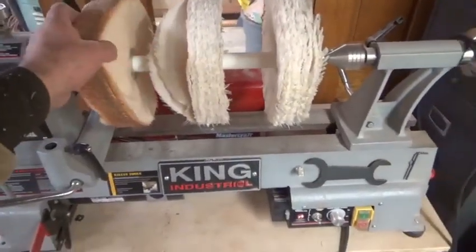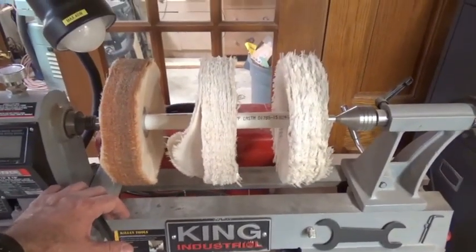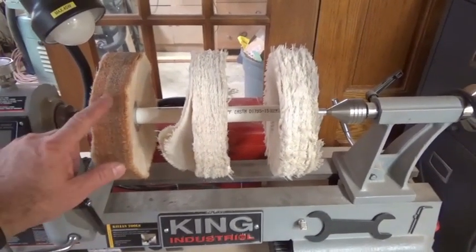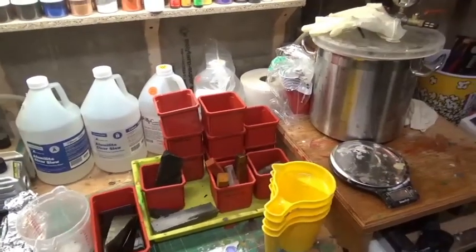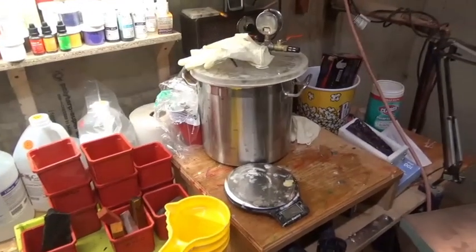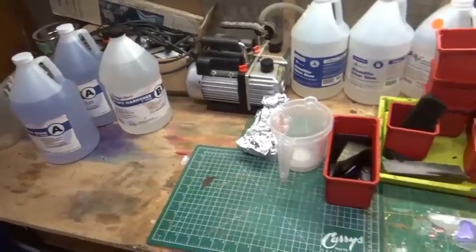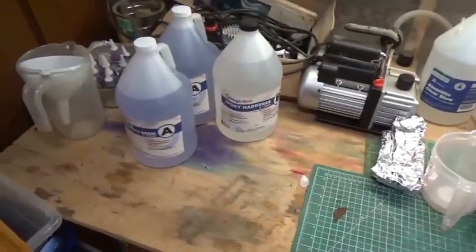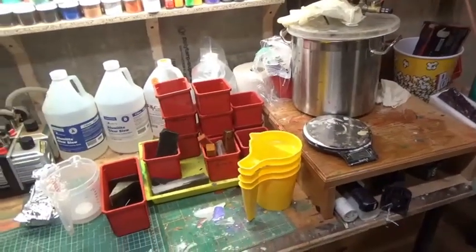For the Beale buffing system, I use it on pens and small things I want to get really shiny — if I do a CA finish or have an acrylic pen, this gets all the finer scratches out. It comes with three sticks. I get a lot of questions about resin, cactus juice stabilizing, casting, vacuum chambers, and pressure pots. I don't get paid by Alumalite, Magic Resin, or Cactus Juice — this is just information I'd like to share.